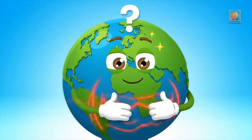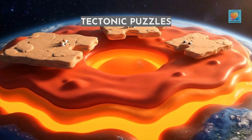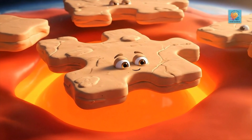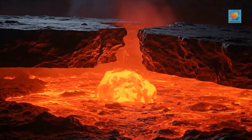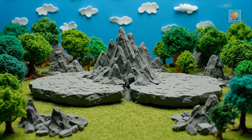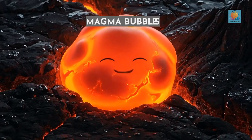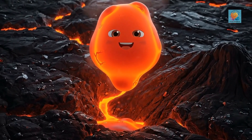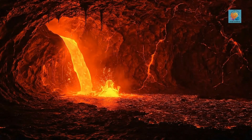But first, what even is a volcano? Is it just an angry mountain with a tummy ache? Kinda. Deep below our feet, the Earth's crust is broken into giant puzzle pieces called tectonic plates. These plates are always drifting around on a layer of super-hot, gooey rock called the mantle. Sometimes they crash, and sometimes they pull apart, creating a path for hot rock called magma to rise. This magma is lighter than the rock around it, so it floats upward, looking for a way out. It collects in a big underground pocket called a magma chamber. Think of it like a giant underground soda bottle.